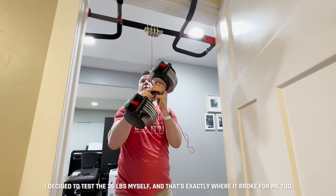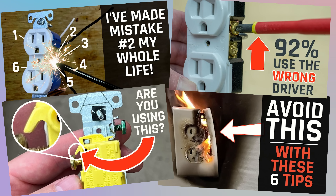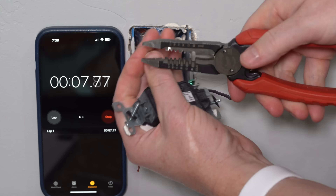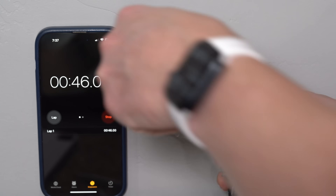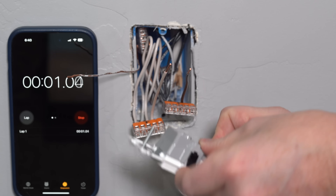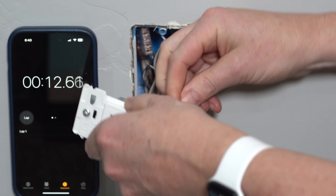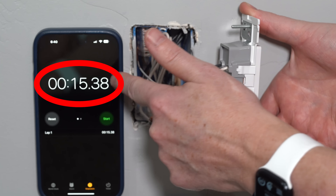The trade-off with using screw terminals is, of course, the time invested. Another important factor for these levers is speed and ease of installation. I have several dedicated videos on mistakes people make when wiring outlets, but let's compare here. If I wire an outlet at full speed, you can see exactly how long it takes me to wire this up. Using the Decora Edge, the same exact process takes me so much less time. That is an absolute win.